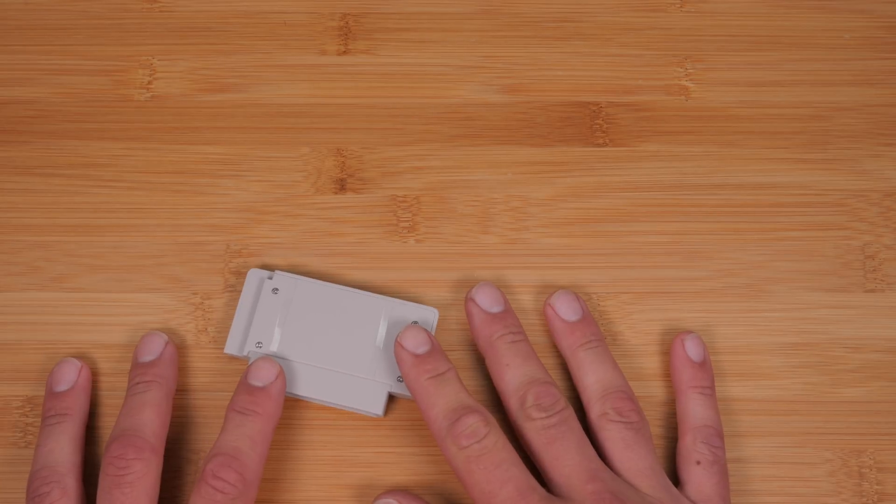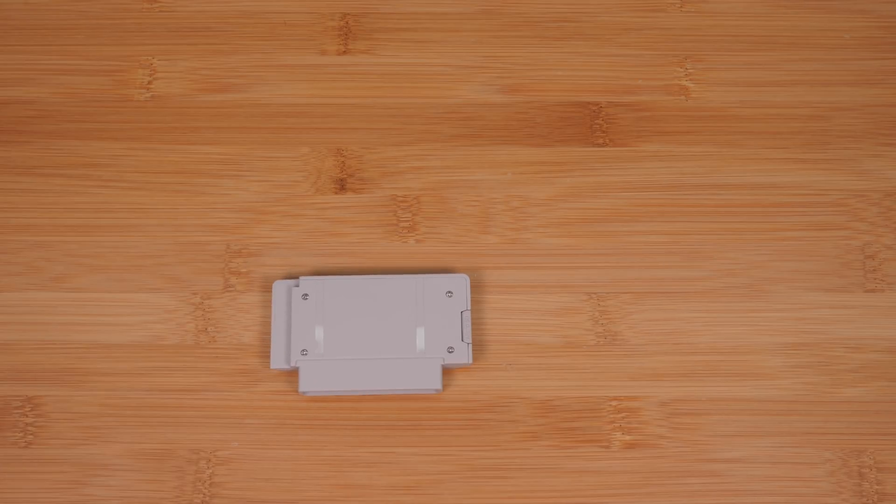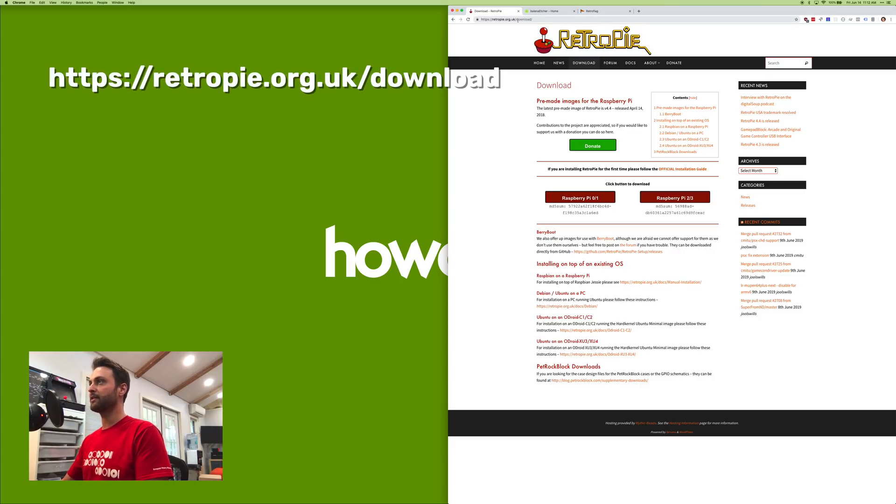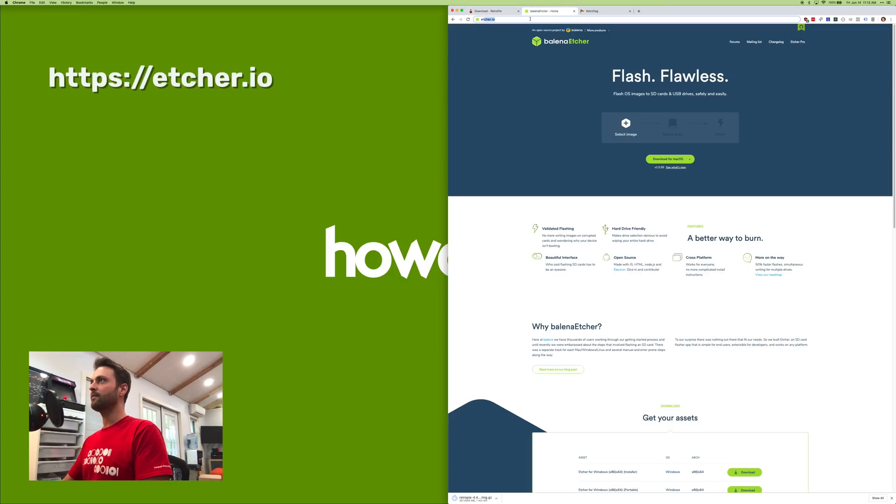Now I'm going to show you how to install RetroPie, and then when we're done we'll finish the hardware assembly. After putting the SD card in your computer, go to the RetroPie downloads page at retropie.org.uk/download and download the Raspberry Pi Zero disc image. I'm going to put a link to the full setup text and photo guide in the video description. While that's downloading, go to etcher.io and download Etcher for Mac or Windows — this is what we'll use to flash the RetroPie image onto the SD card.